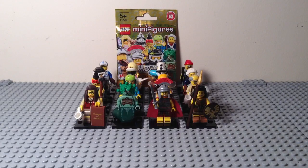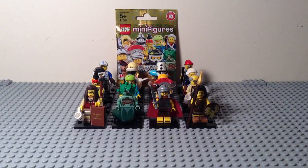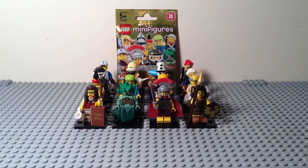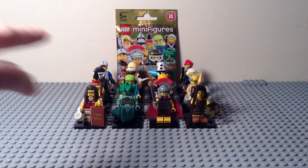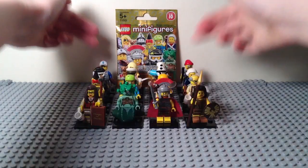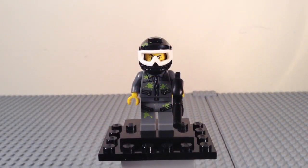Hey guys, it's me Mitch, and welcome back for part two of two of the LEGO Minifigures Series 10. If you want to get a look at the packaging and checklist insert for this series, go back to part one where you'll also see the first two rows of figures. This time I'm going to be reviewing the back two rows, so let's get right into it.